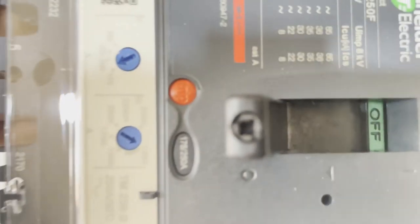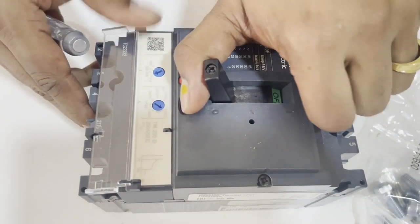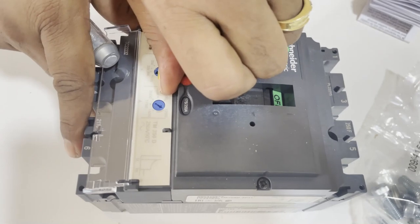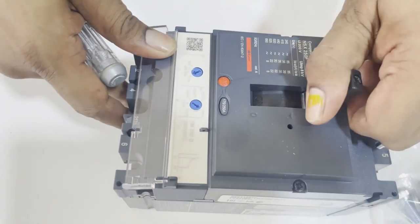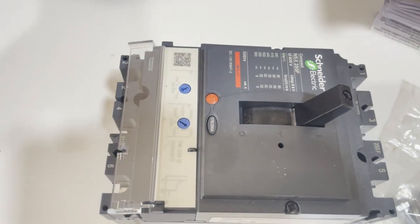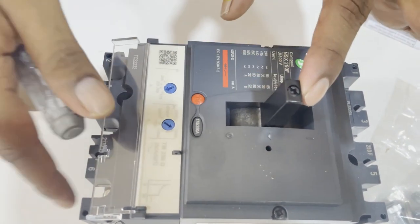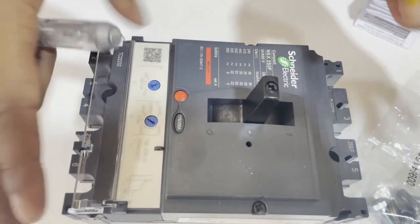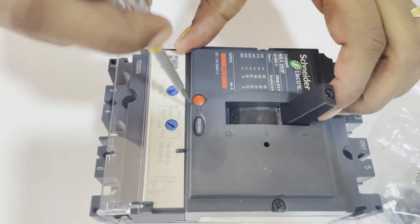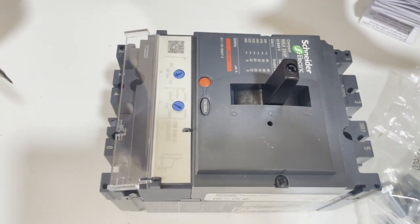This circuit breaker operates manually and has three positions: ON, TRIP, and OFF. When it is ON, it feeds electricity from the electrical source to the load. When it trips, the knob reaches a mid position. Once the problem is solved, you must reset it by switching it to OFF first, and then you can turn it ON. You cannot turn it ON directly from the trip position. This is how MCCBs operate manually.